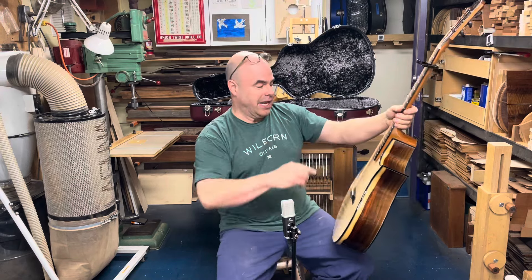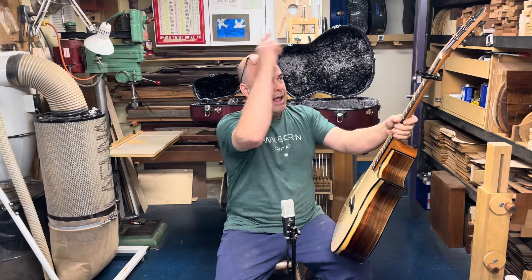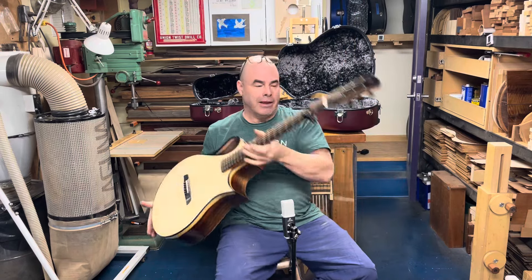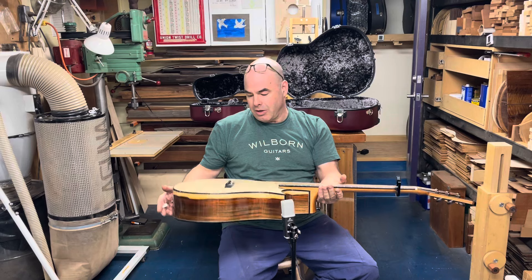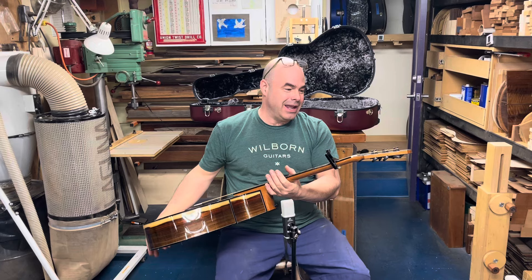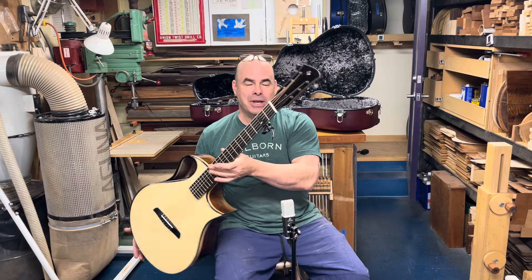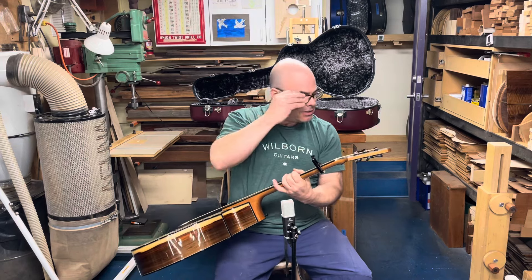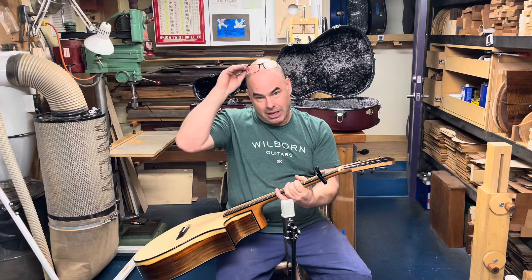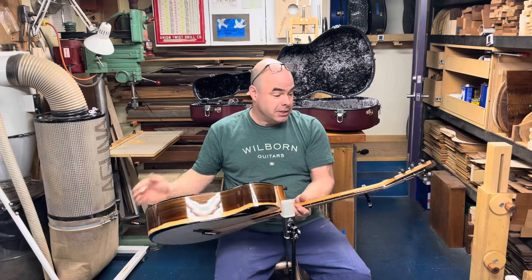I've got ebony for my bridge, ebony for the fingerboard, and ebony for the head plate — both front and back are ebony. You could call that plain, or you could just call it elegant. That red inlay in the black ebony — this ebony is mostly black, but it has enough grain that you can tell it's not black plastic. I love that. I want the ebony to have just a little bit of grain.